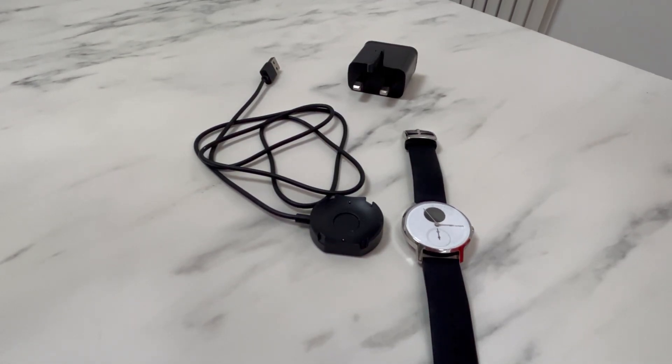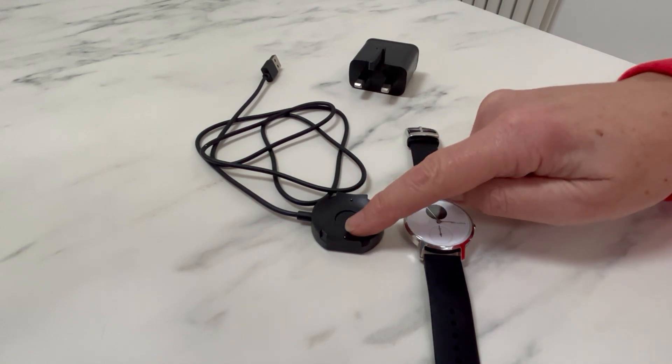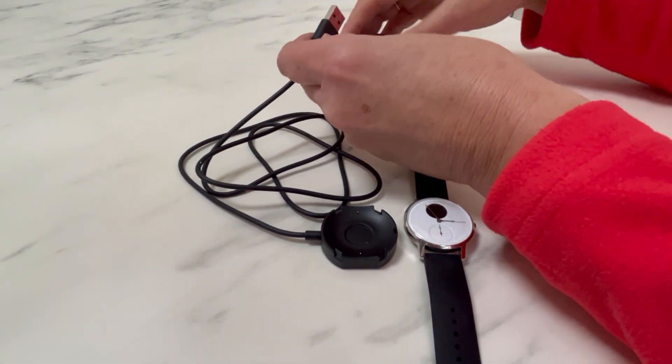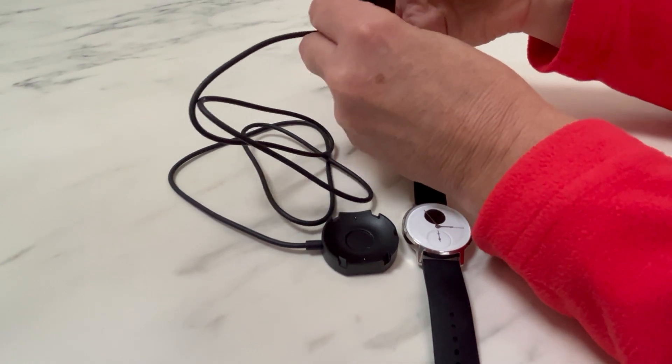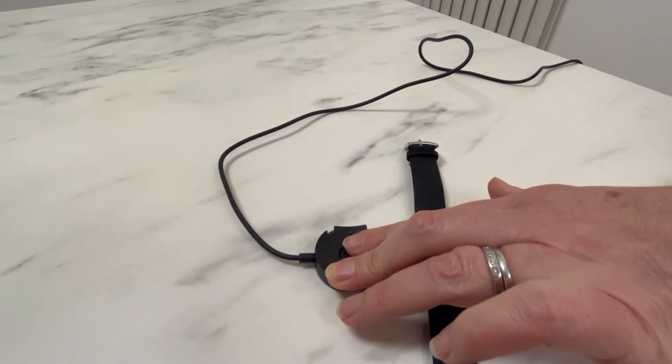In this video I'm going to talk about charging your smartwatch. You will have received a charging plate with a cable in your pack. Plug your cable into a plug and connect it into a power source.